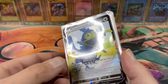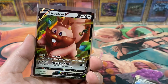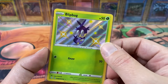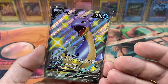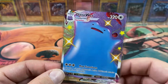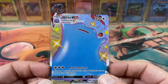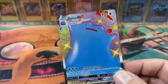Shining Fates on the other hand — we got Cramorant V, we got a Greedent V, we got a Pokémon I've never seen before — a Blipbug Shiny, we got a Lapras Shiny, and then we got a freaking Ditto VMAX Shiny. This is nuts! I'm so happy I bought this Elite Trainer Box. This was an amazing opening, just because of the ETB.